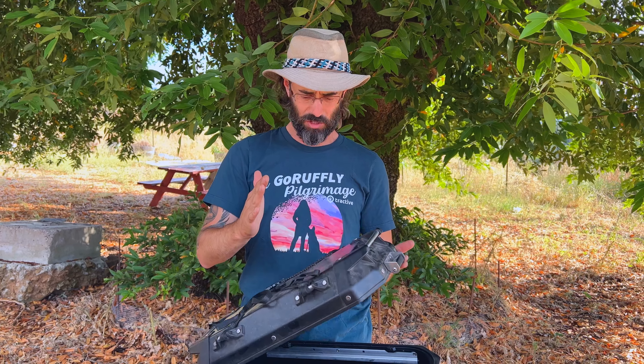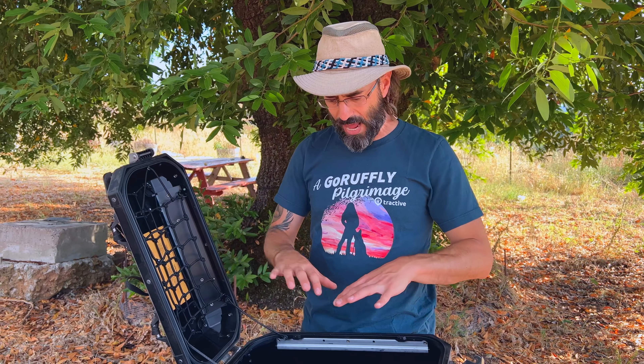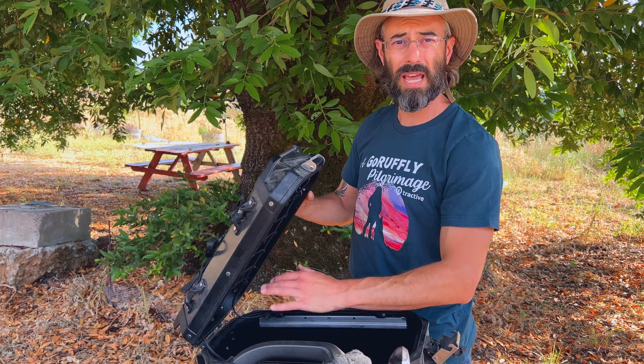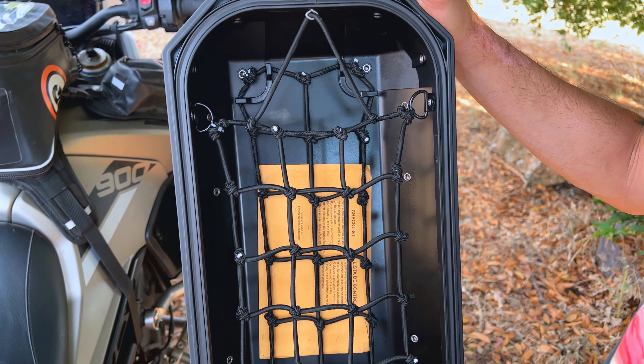These are the Triumph OEM aluminum side cases. They're made by GV, but these are the ones that say Triumph along the side, and these are for the Tiger 900. The nature of these is they have kind of a tall lid — they're really shapely, really nice, but they're 37 liters.